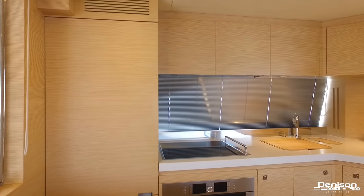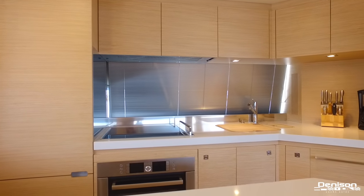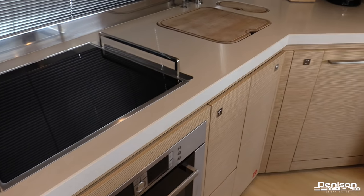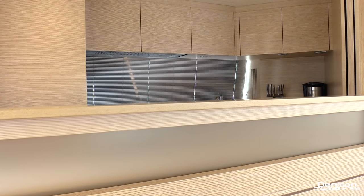As we enter from the aft deck, the galley is on the port side with Bosch appliances and quartz countertops. You have a stove, four burner cooktop, dishwasher, and full fridge and freezer. The galley can also be completely separated thanks to this electrically operated partition.